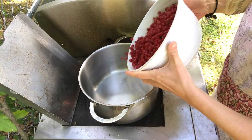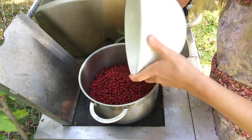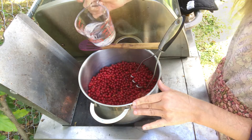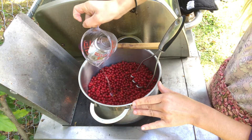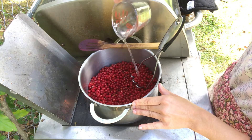Begin with eight cups of autumn olive berries. Bring to a simmer over medium-high heat while continuously stirring and mashing berries. Add up to 1½ cups of water to prevent burning.